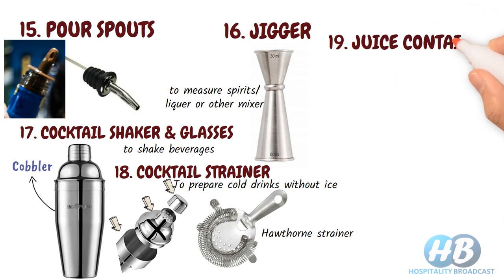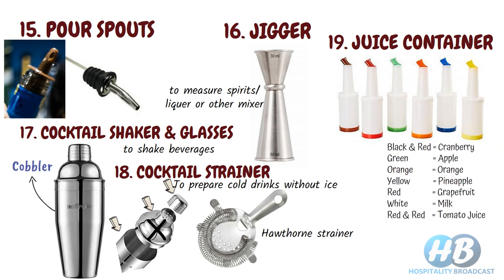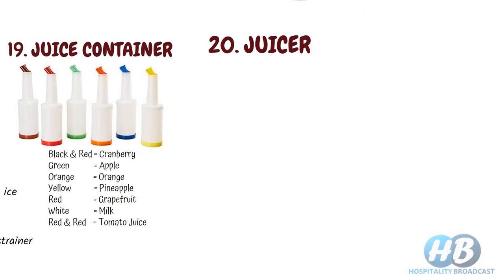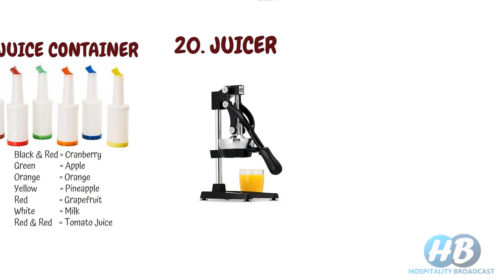Juice container. For keeping fruit juices sorted by different colors, also convenient while preparing drinks at the bar. Some color coding of juice bottles is shown on screen. Juicer. Some customers prefer fresh fruit juices instead of packaged ones, so a juicer is needed. Use a standing hand-pressed juicer if you are making a lot of juice-based cocktails.